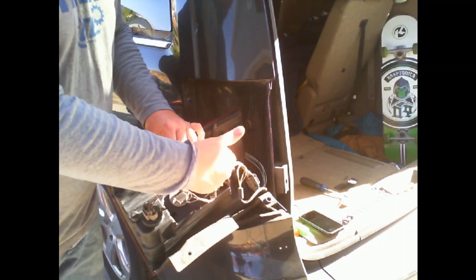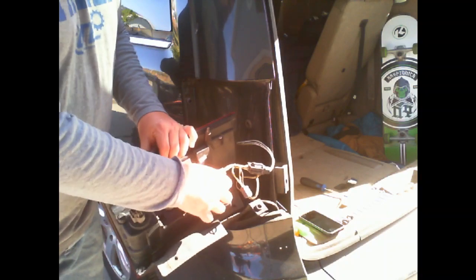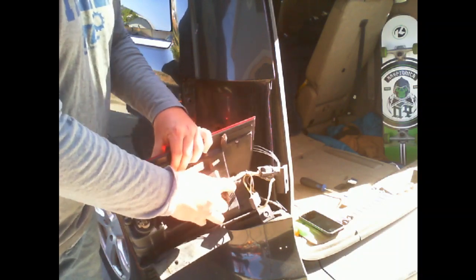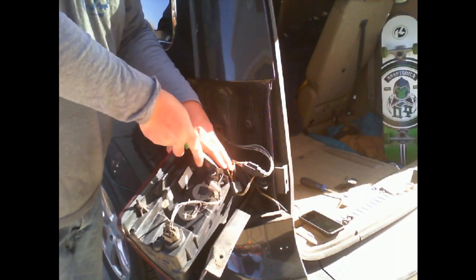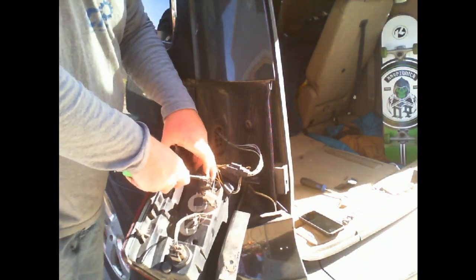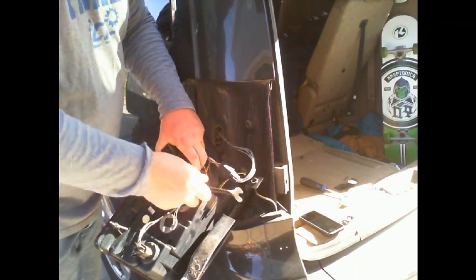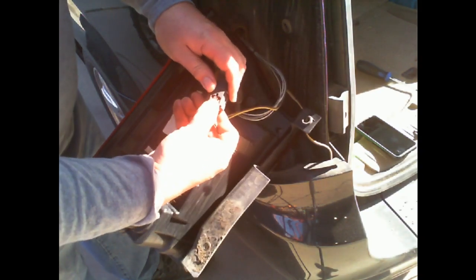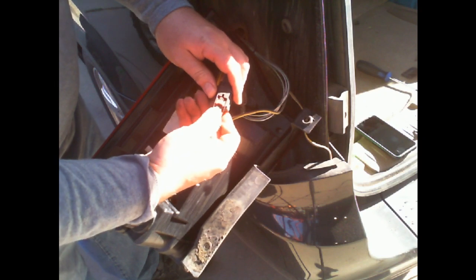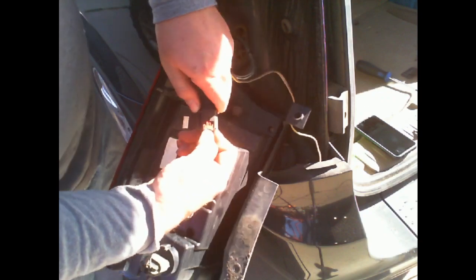Now I have all three bolts and the connector. What we have right here in the middle is a trailer splice — it just plugs in and plays. I want to show this little clip right here. This red part right here is a safety. So locked and locked — that prevents it from rattling loose. You push that in, then you would wiggle it back and forth to release it.